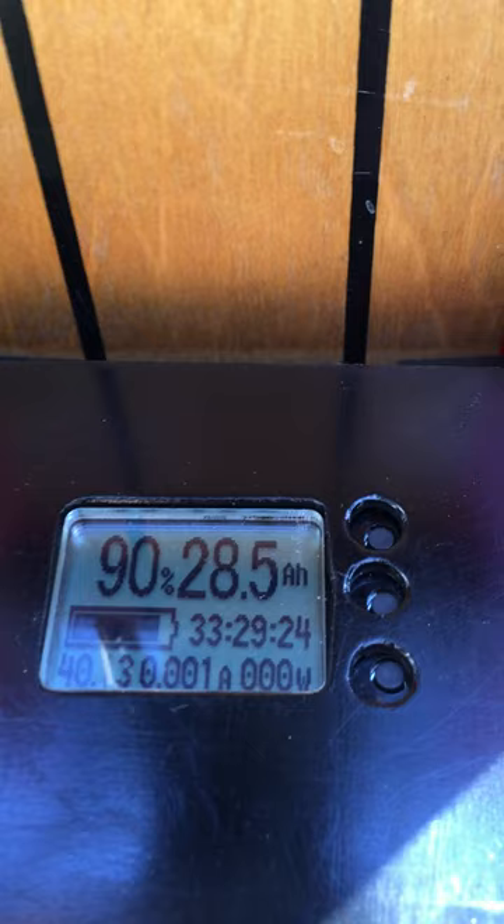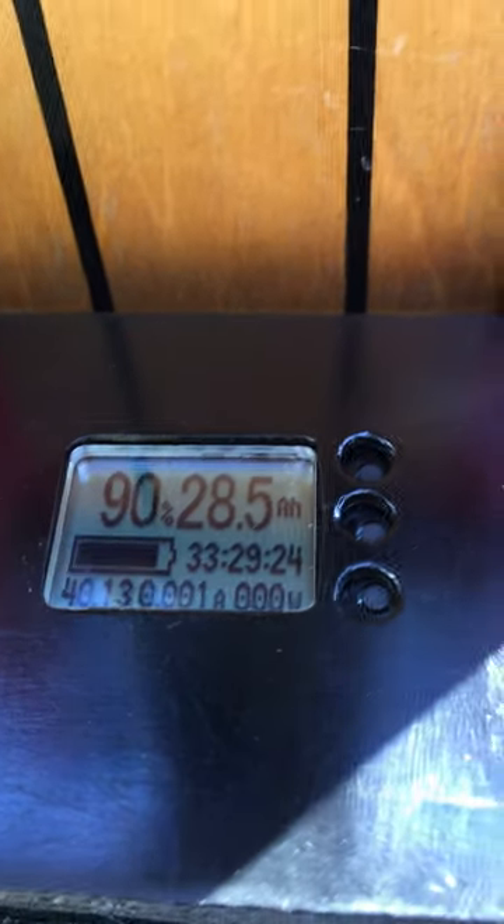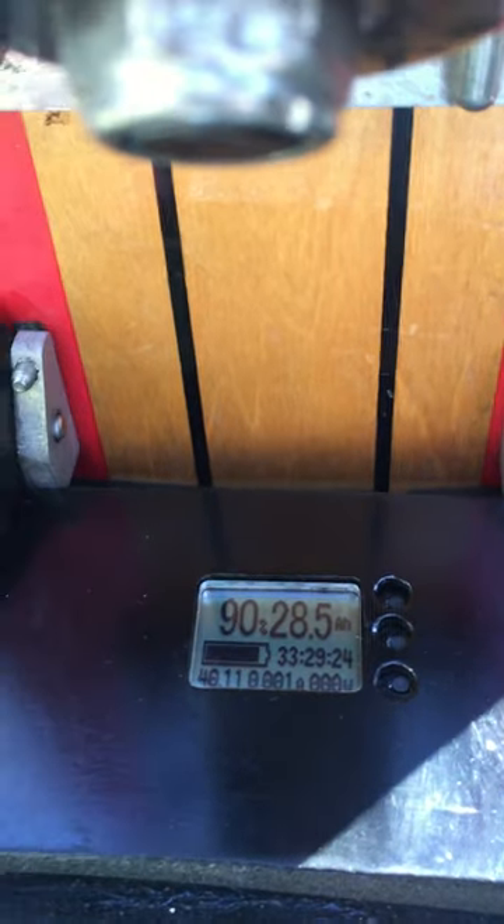I'm still at 28 amp hours after driving five or ten miles. The board will probably go 45 to 50 miles on this battery pack on flat ground, or 30 to 40 miles on hilly terrain.